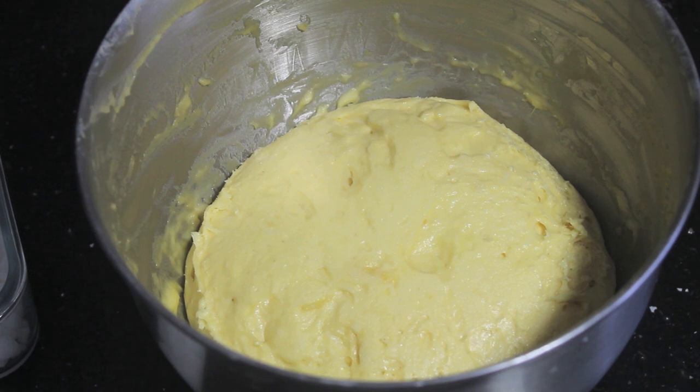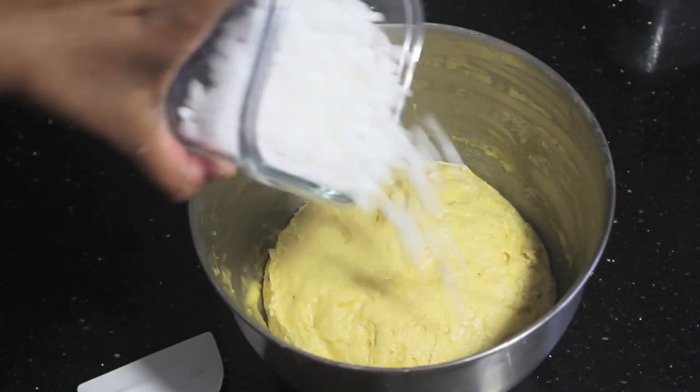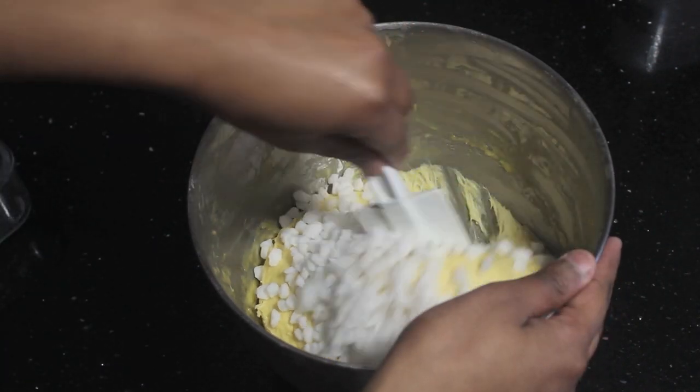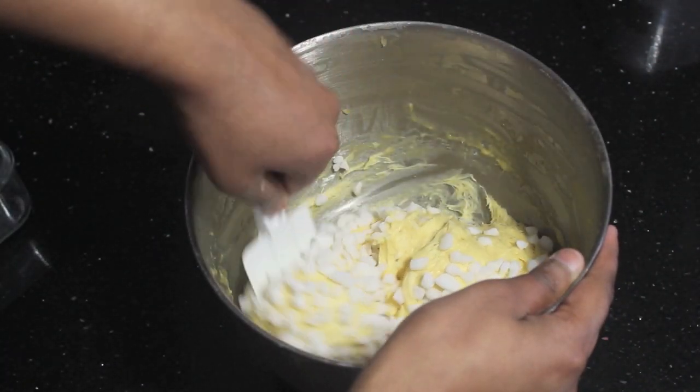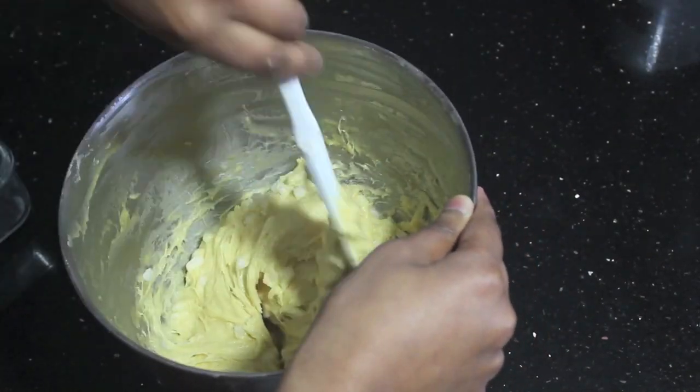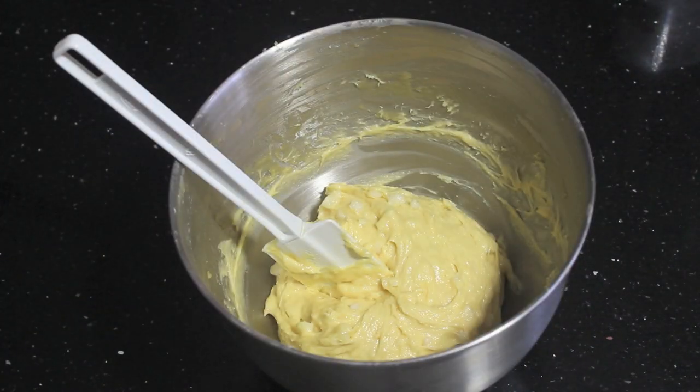After letting it rest for 2 hours, this is what it's going to look like — you can see that it has doubled in size. Then add the pearl sugar and just fold that in. Once you have folded it in, leave it for another 10 to 15 minutes to rest so it can rise a little bit more.